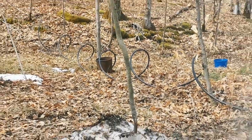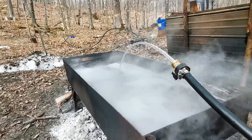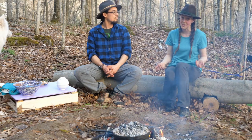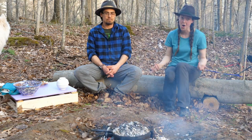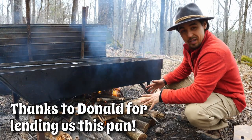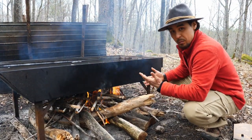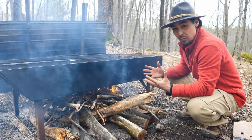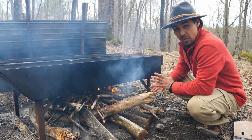Brittany put one container higher up on the hill, and then we had a hose going down the hill that we could turn on and off — thank you, gravity, you rock! After we collected a few days' worth of sap, it was time to boil it off. We have our sap in the evaporator and the fire starting below. It has been raining, pressure is low, so the fire is going to be a little harder to get going, but we really need to get this sap boiling because we don't want it to go bad.